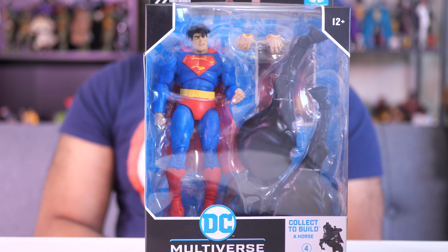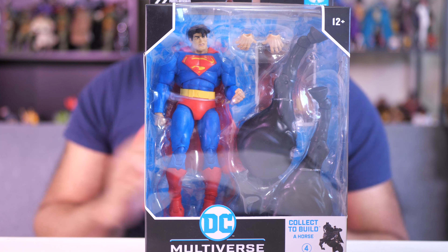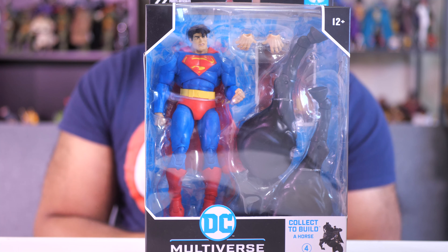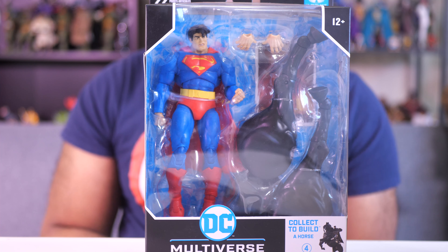Hey everybody, Jeremy here. Today I'm going to be reviewing the McFarlane toy Superman from Batman: The Dark Knight Returns. This is part of a build-a-figure wave — in this case, we're going to be building a horse, and there are four figures you need to get to build that horse: Superman, Joker, Batman, and Robin.